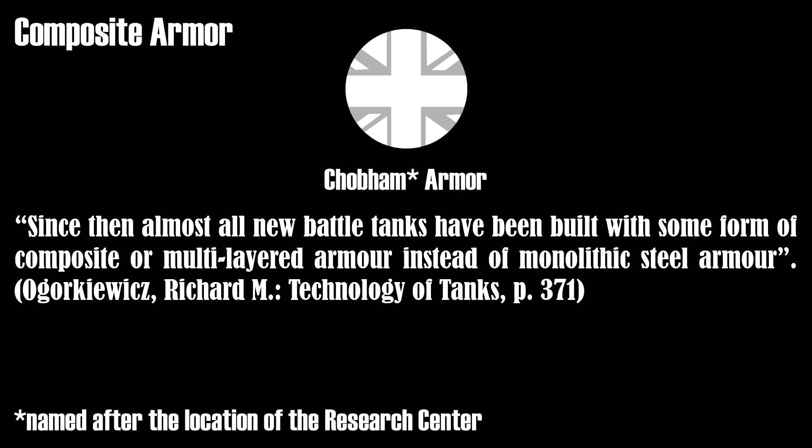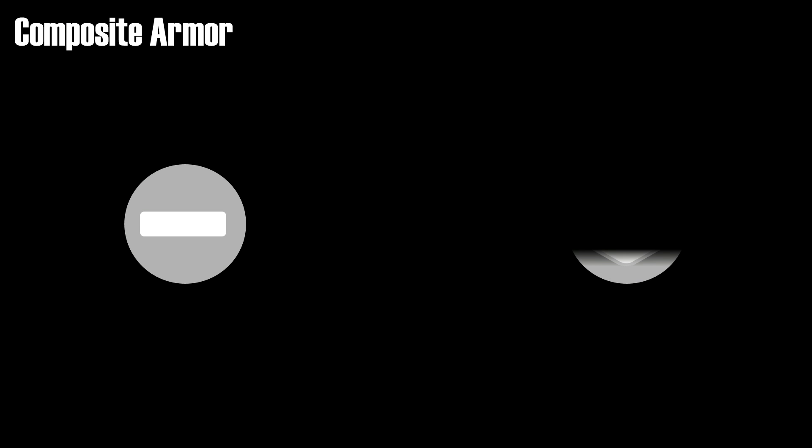There are various materials like glass, ceramic, and aluminium oxide that offer greater protection against shaped charges than their density might suggest. Yet those materials often have disadvantages. The most effective approach is to use multi-layered armor consisting of steel and such materials. The effectiveness can also be improved by spacing those layers, although this makes the armor more bulky.